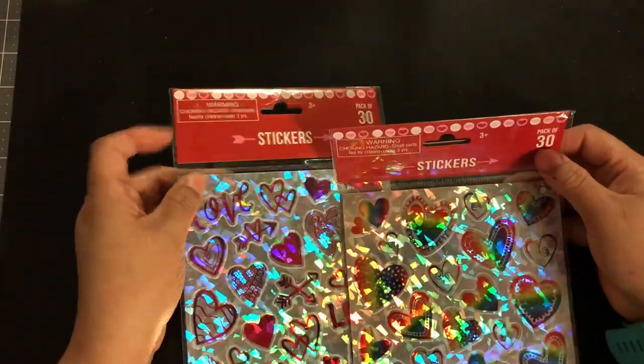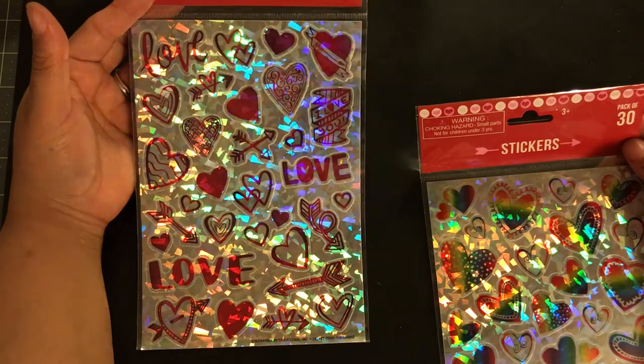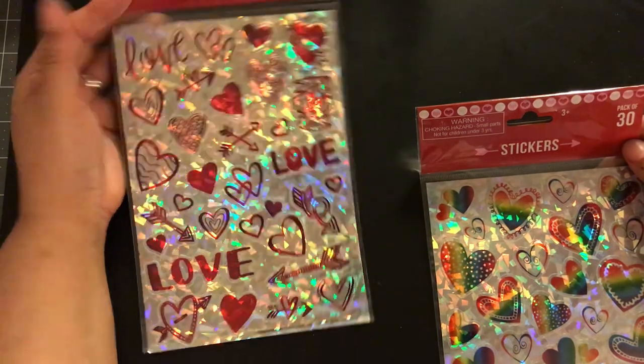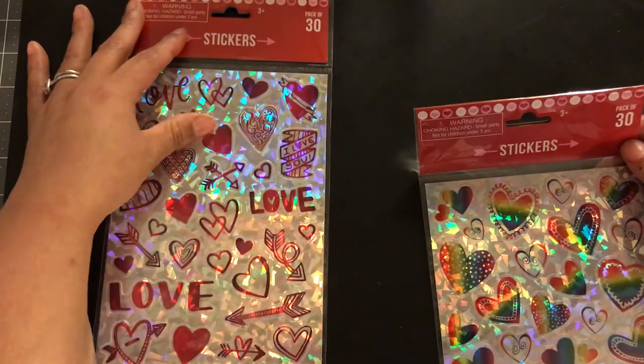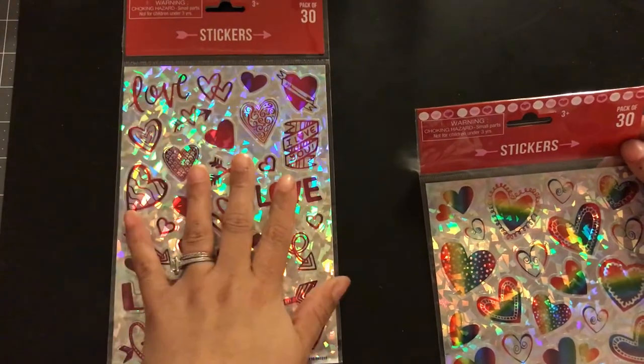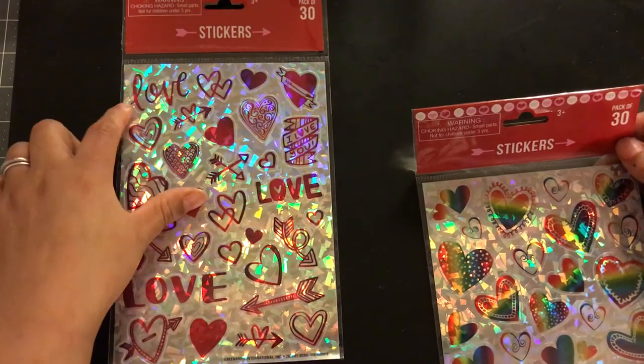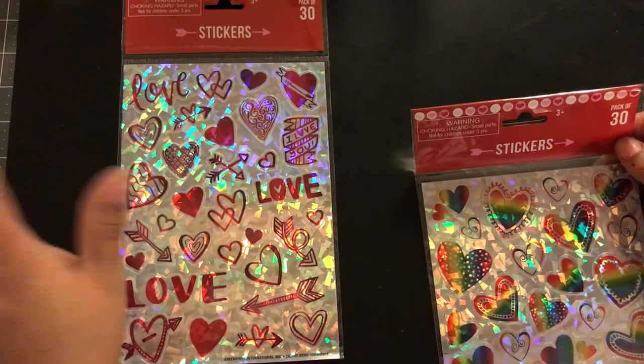I got some stickers from the Dollar Tree — some that I passed on the first time. I picked up these laser ones and originally I was trying to be good, but you guys know who can really be good at the Dollar Tree. Keep going in there and you eventually give in. I love this little love sign and this heart with the arrows. It's super cute.